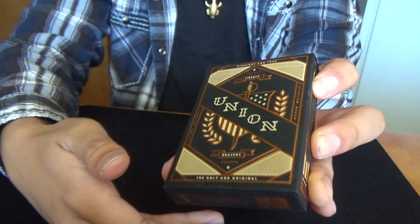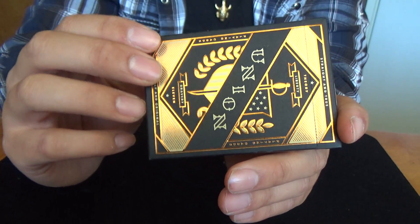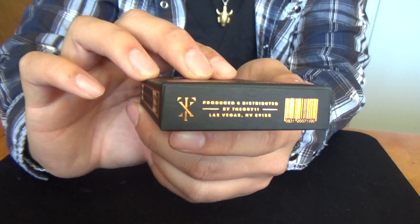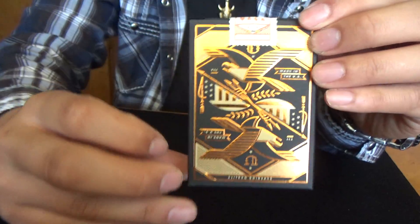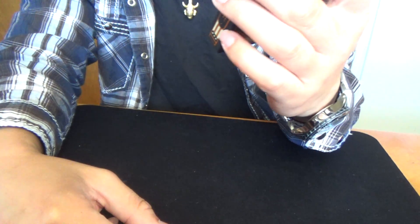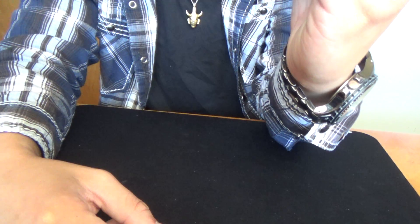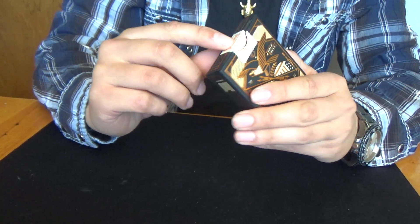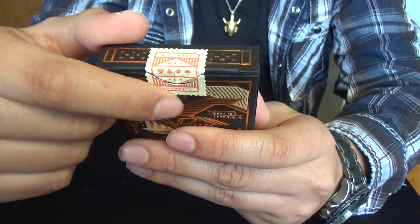Here's the box. It's got really cool foiling and embossing in the front. Here's the top, the sides, and a glimpse at the back design. Very cool. In case my camera couldn't catch it, it has Theory11 on the front, Union, Liberty, and Bravery on the ribbons. Really neat box. I like it a lot. And I really like the seal here — it's kind of like one of the old playing card seals, kind of like a tax stamp. It's really neat.